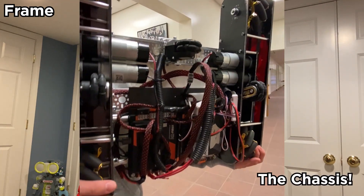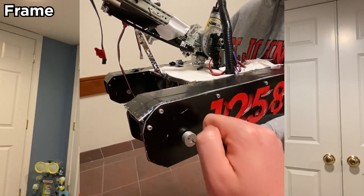Next is our frame. On a real robot this is called the chassis — it's kind of like the background of the robot. It holds all of your batteries, all of your special motors, and anything else that's really essential to the robot. The chassis is usually made out of something really hard like aluminum, metal, or wood.